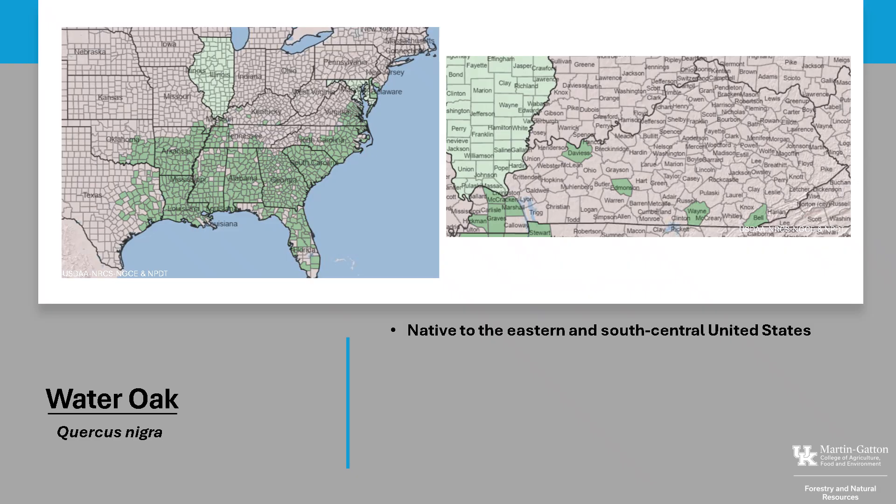Water Oak is native to the eastern and south-central United States. It is found in all the coastal states from New Jersey to Texas and inland as far as Oklahoma, Kentucky, and southern Missouri. In Kentucky, it can be found in several western and southern counties.